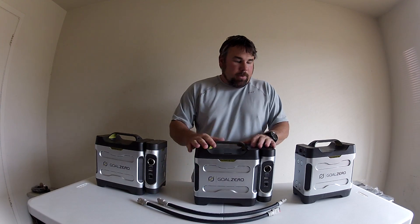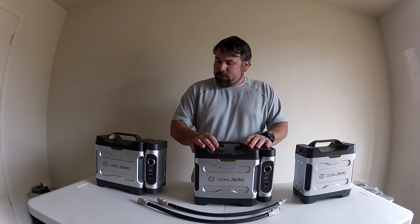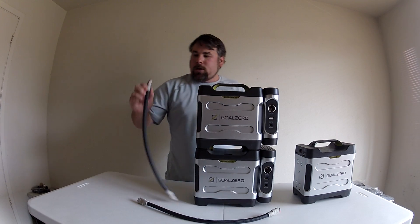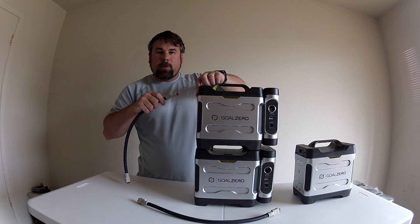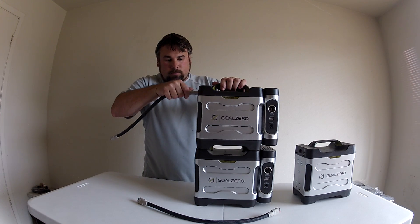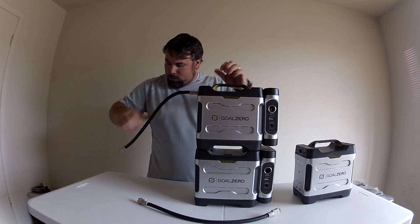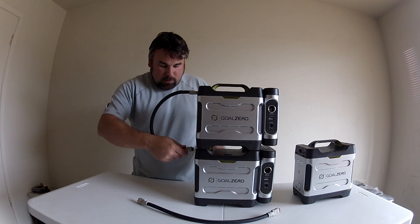The way the batteries are made, you can actually stack them on top of each other. You have a red and black input on the bottom, and then you have the same on the top. So you just line those up and press in, then bend the cable down and connect the one on the bottom.